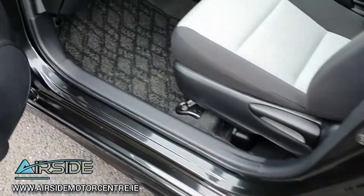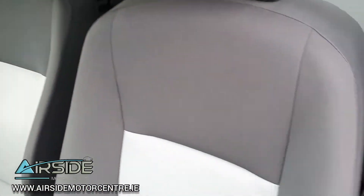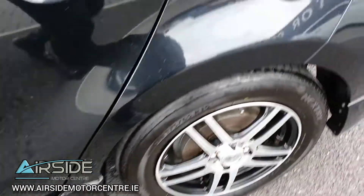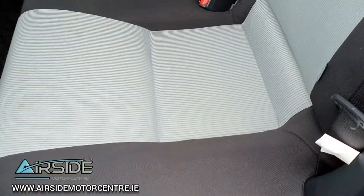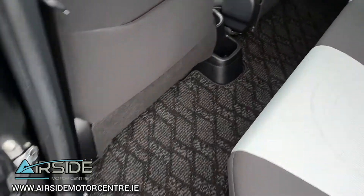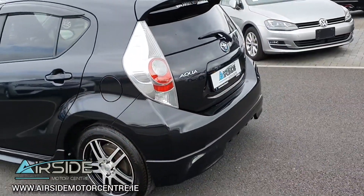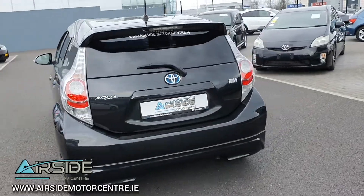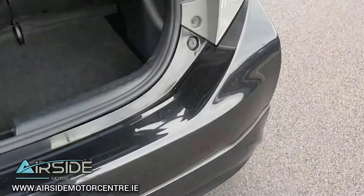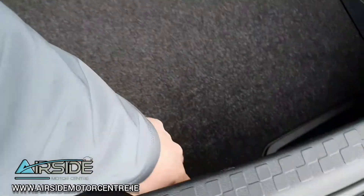You have keyless entry. Inside the back you have Isofix for baby car seats on both sides, and there's nice leg room with a nice flat floor. There's also a rear spoiler. It's got a nice decent-sized boot for a small hatchback and it also comes with a spare wheel.